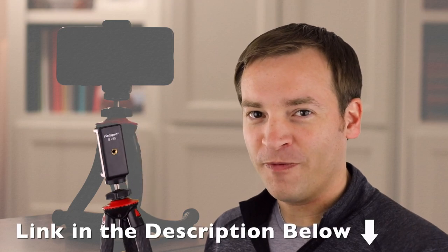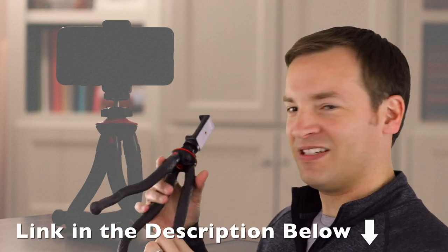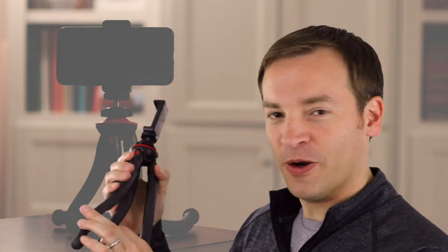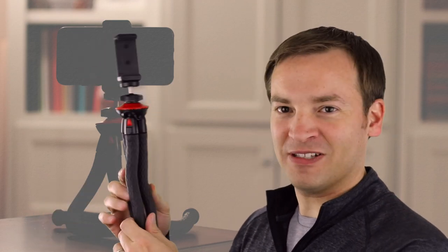This is the PhotoPro UFO 2 tripod, and this is a unique tripod. I ran around all over using it for the past week or so, trying it out and seeing what this thing was like.